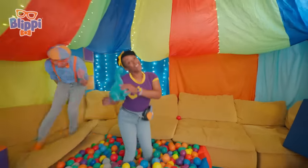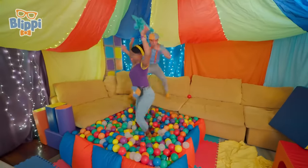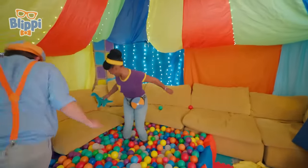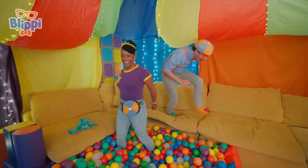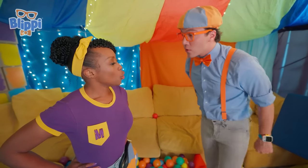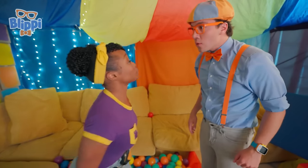Dance party! We did it! We never, ever quit! We did it! Whoa, Mika, that was fun. Is there another game you think we can play together? Let's build an obstacle course! That's a great idea.